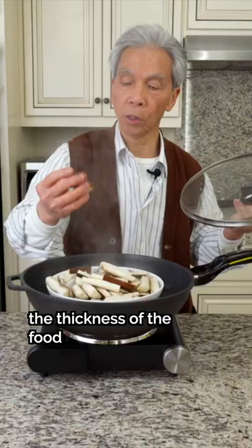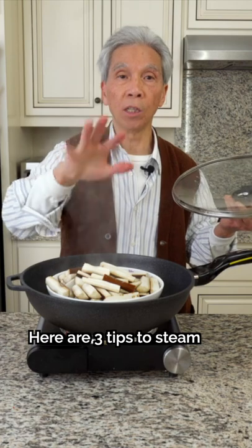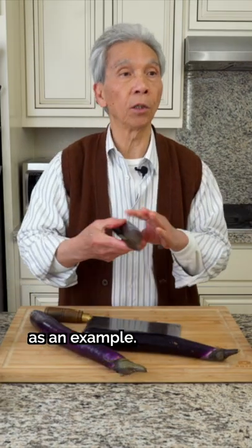The trick is to account for the thickness of the food you're steaming. Here are three tips to steam the perfect veggies, using Chinese eggplants as an example.